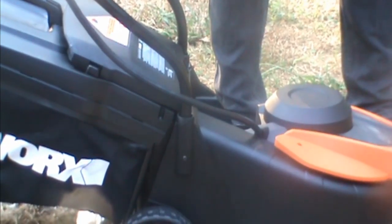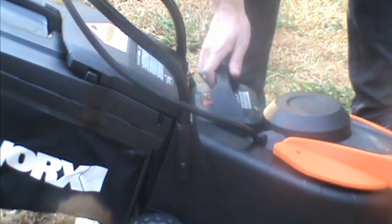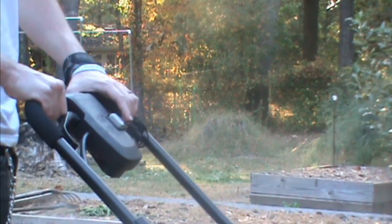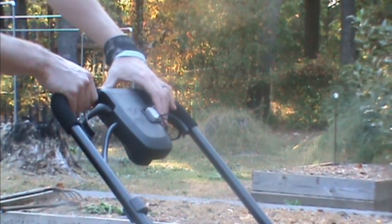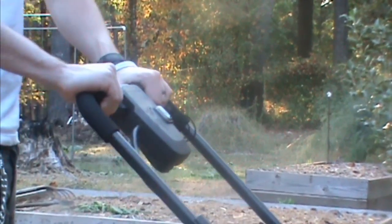We did wait a couple hours to make sure the battery was fully charged, and putting it in is so simple — you just drop it down in there and it fits firmly. To crank it up, you push over the little safety lever and lift up on the panel.